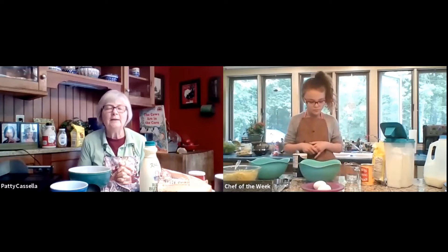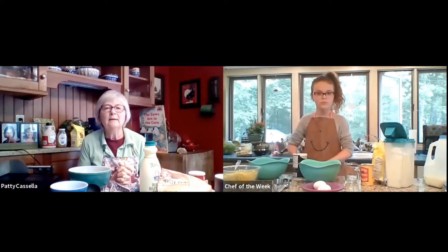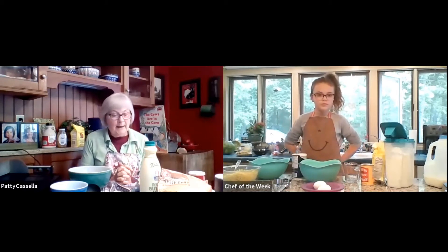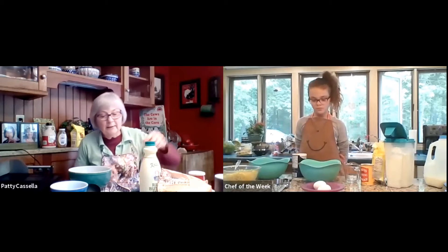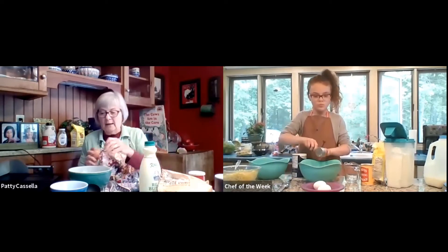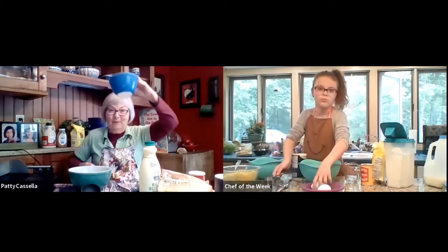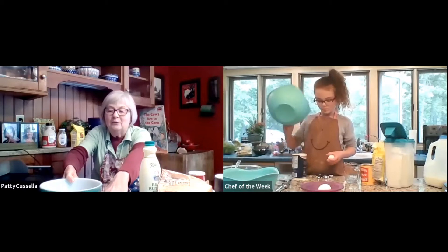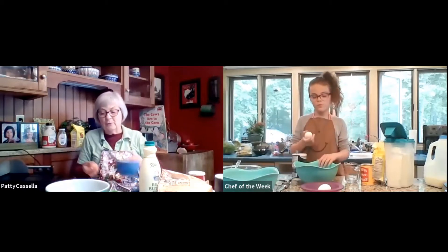Marissa, can you say leavening? Leavening. Leavening. Good, thank you. Leavening. Now we're ready to add some wet ingredients. I have an egg here, you have an egg. I'm going to take out my small bowl — I remembered this time, Marissa — and leave my big dry ingredients bowl up there with the corn in it.